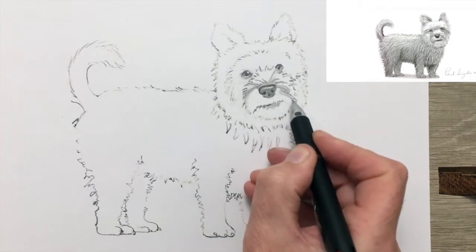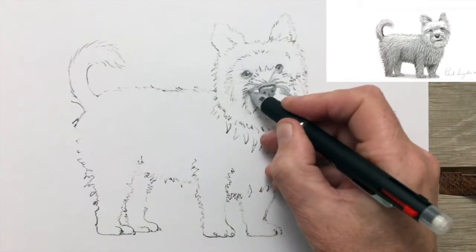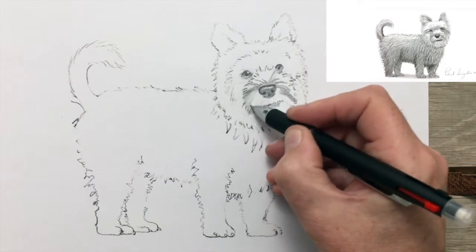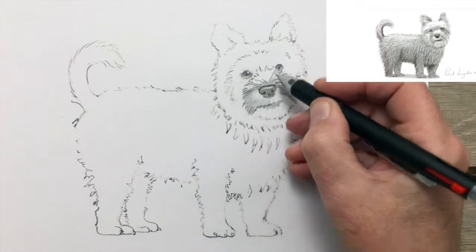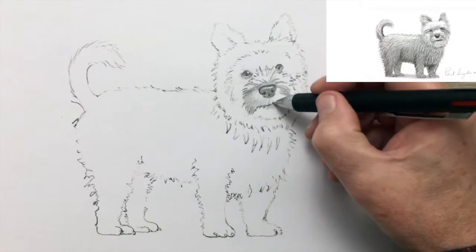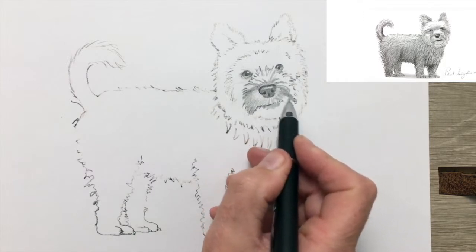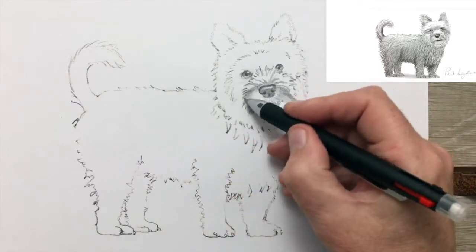Notice how the hairs on the face flare outwards from the nose. So I'm keeping the direction of my strokes emanating outwards from the nose. There were a lot of Scottish Terriers in the breed's origins, some of whom are now no longer with us, since they died out.